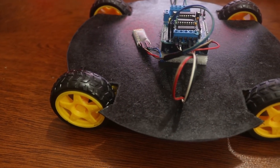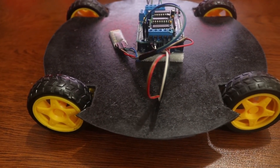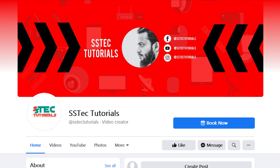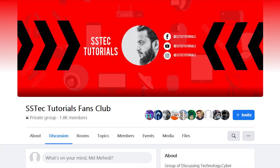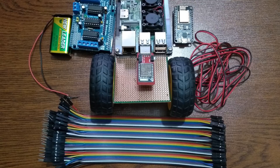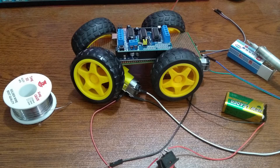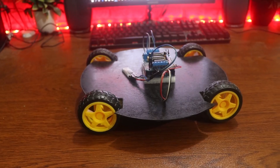Hello everyone, this is Mehdi Shakil and you are watching my YouTube channel SS Tech Tutorial. If you follow me on my Facebook page or have joined my Facebook group, then you already know that for the last two weeks I've been trying to make a Cybot Warrior Robot with Arduino Uno. If you haven't joined, you'll find my Facebook page and group link in the description below.